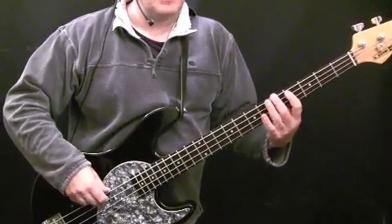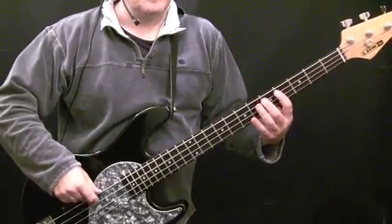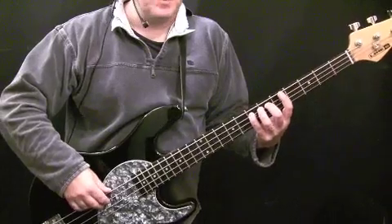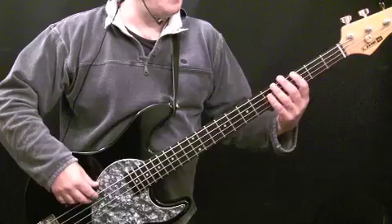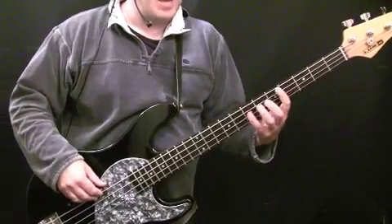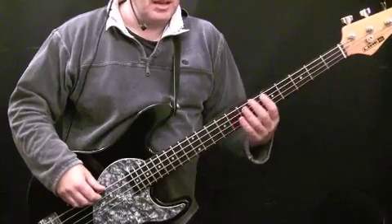The first time through we played one way; the second time it's a much more eighth note feel. And the third time I played through the E7 sharp nine, I just played eighth notes on the root at the seventh fret of the A string. And then I repeated that phrase from G to A. And then you've got the stab — again, E at the seventh fret of the A string. And then you've got this riff.